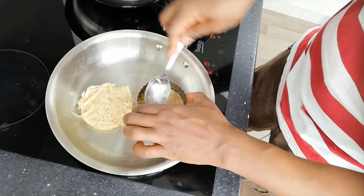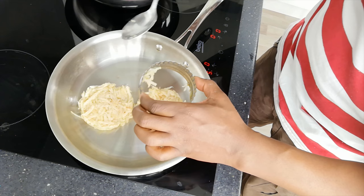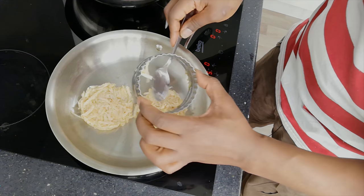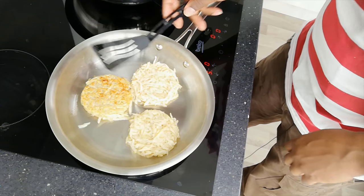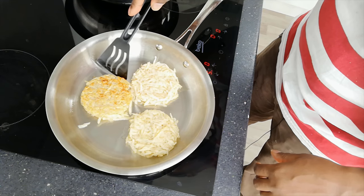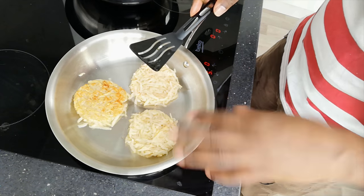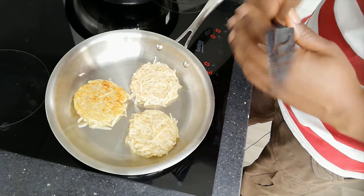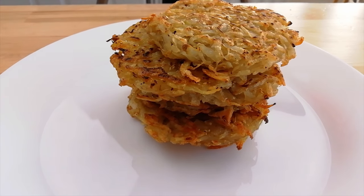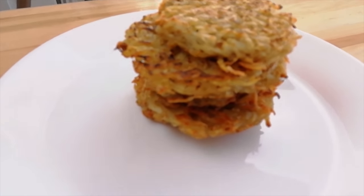Nice and golden brown. Do a little move to make sure it's not sticking, check the others, look them over — about two minutes on the other side, and we're done. And there we have it: quick, easy, simple to make, pretty much one ingredient — potato rostis.